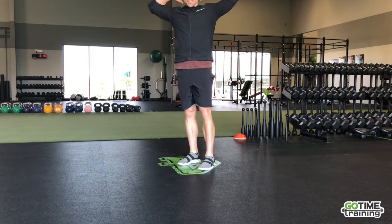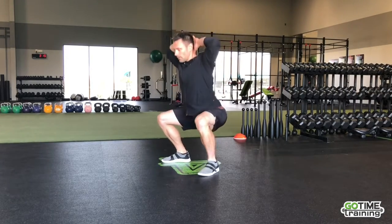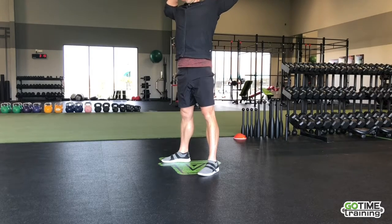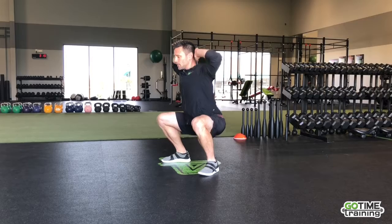Next up, let's do some prisoner squats. You should be familiar with these — don't pull on the head. We're just going to drop into a nice low squat, pause for one count, then back up. Pull the chest open so you get a nice stretch there and keep the chest nice and tall.